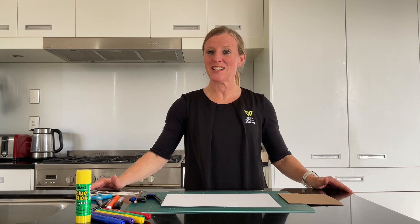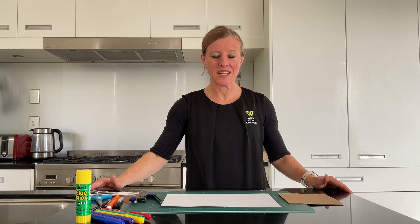Welcome to today's 5-Minute Makerspace. We're making an optical illusion spinning toy today.